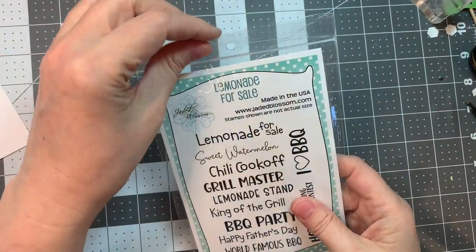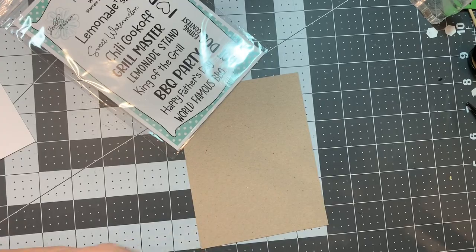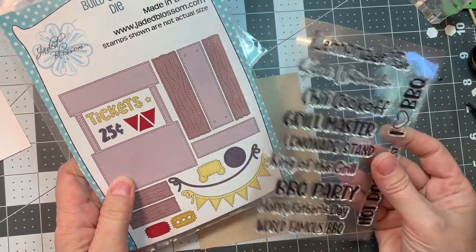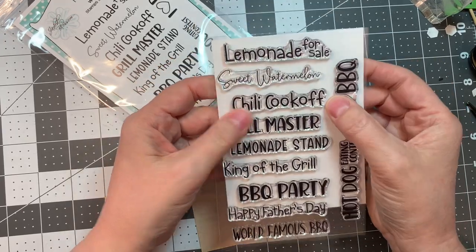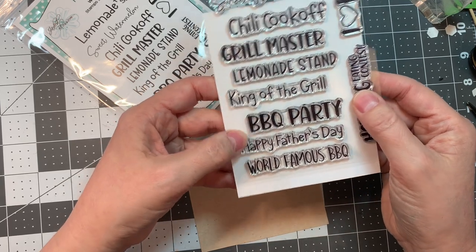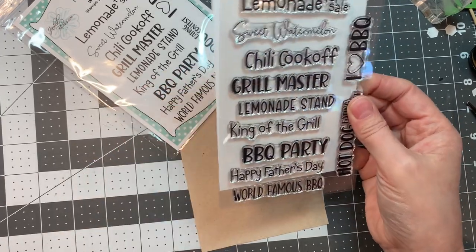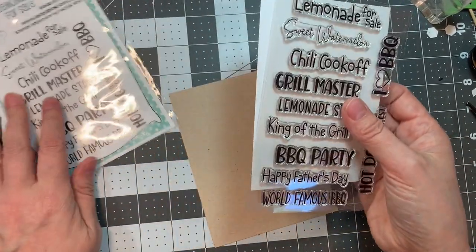We have the sentiment set called Lemonade for Sale — it's a stamp set that's meant to go with your Build a Booth die. These sentiments fit perfectly in the little die cut piece, but you could also stamp them on your cards by themselves. On an A2 size card base they are quite large. Sentiments include: lemonade for sale, sweet watermelon, chili cook-off, grill master, lemonade stand, king of the grill, barbecue party, happy father's day, world famous barbecue, and hot dog eating contest. A nice large sentiment set.